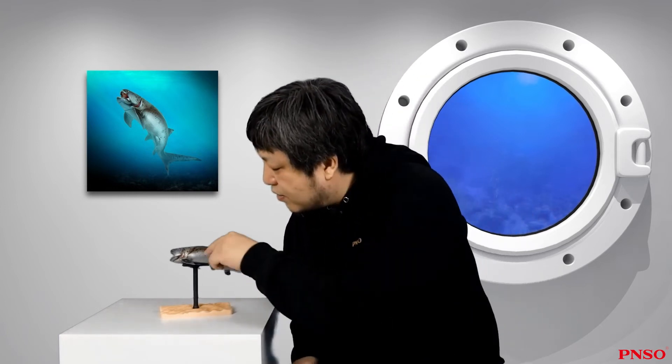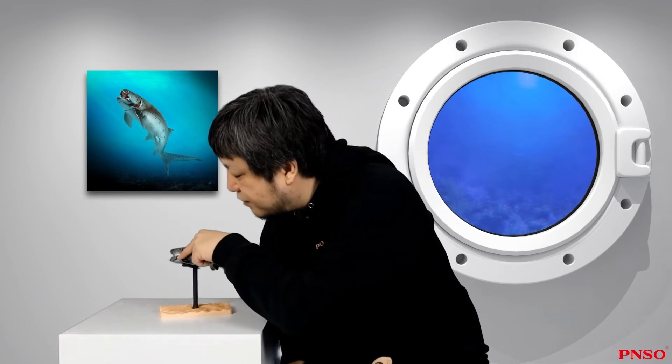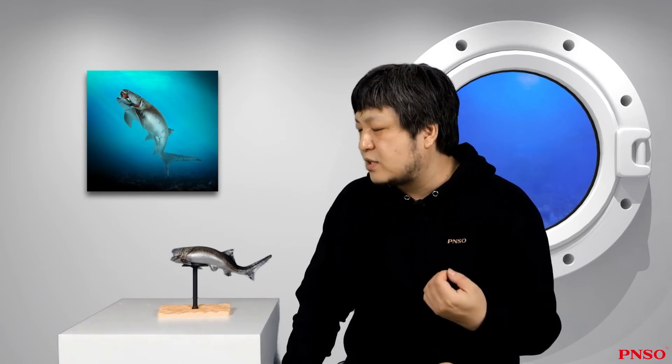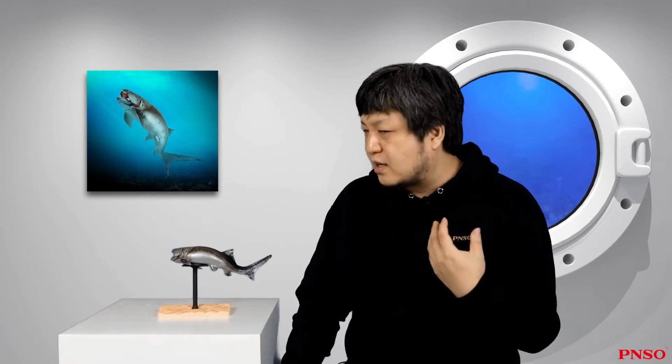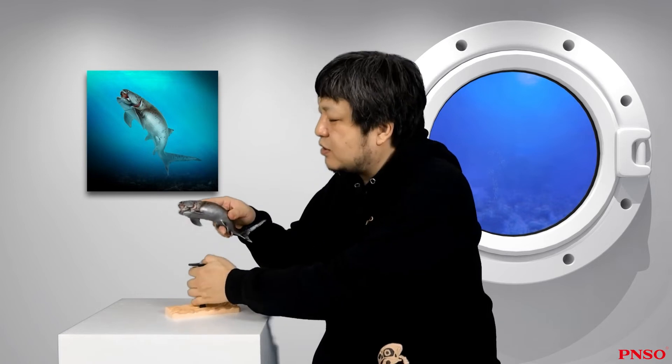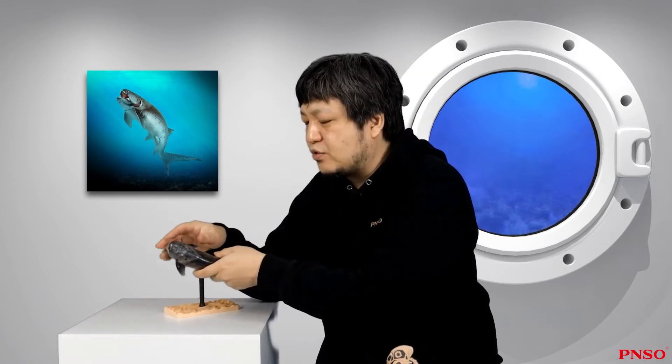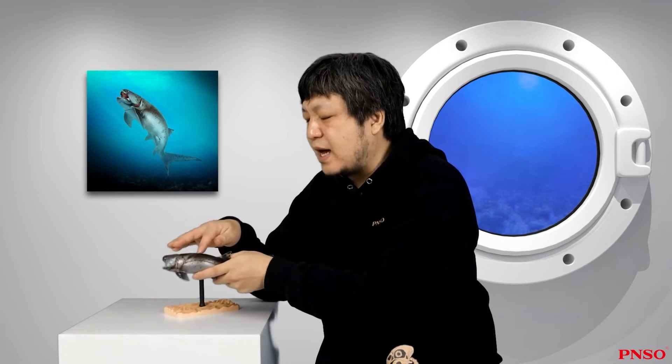Its gills might just be a simple structure that evolved in the gaps between the head armor. Therefore, when we reconstructed the Dunkleosteus, we made a gill slit along the gap and away from the muscles. It's a simple gill slit, but since it's a very large fish with a body length of over 6 meters, its gill slit might be very long so that it could get more oxygen. In addition, the dorsal and ventral sides of Dunkleosteus featured huge plates, and the plate on the dorsal side extended all the way to the back.